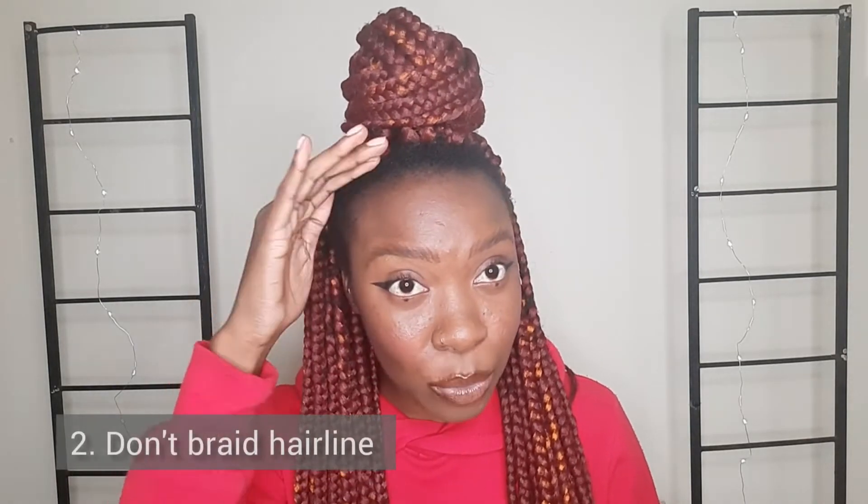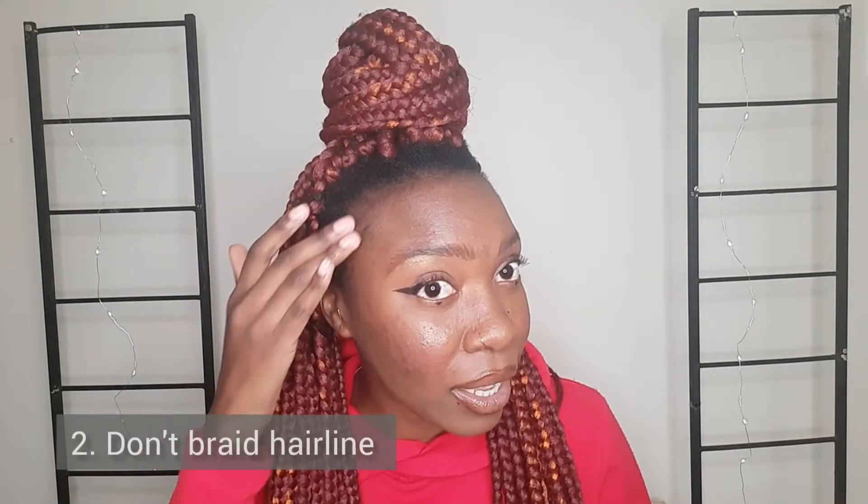Number two: I don't braid my hairline. I leave out my hairline and my edges — all of this bit of hair I will not braid. I start braiding from where I have a good amount of length, but the front section I do not touch. Some people will braid every hair strand on your head, even hair approaching your eyebrow — but I leave out my hairline.